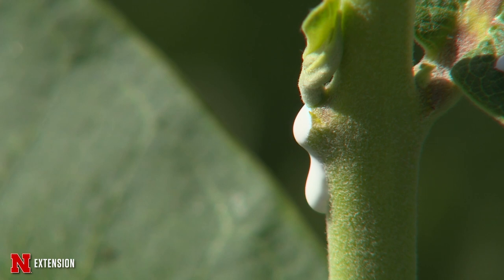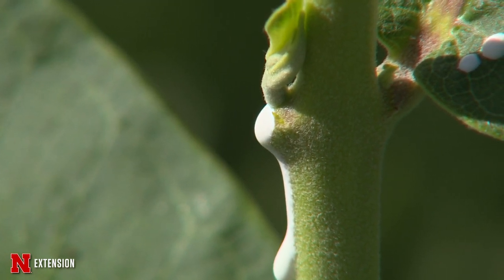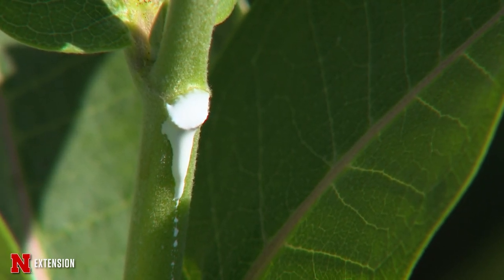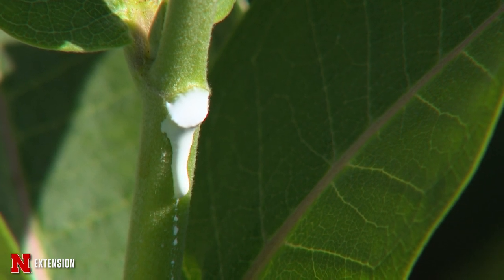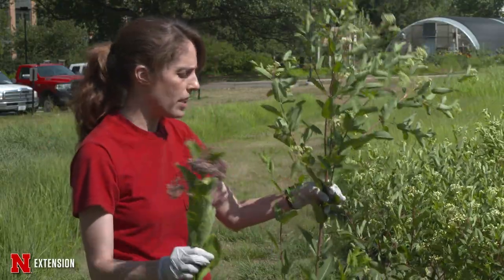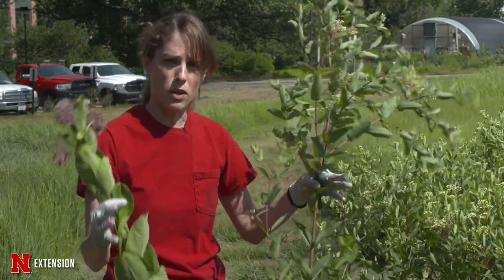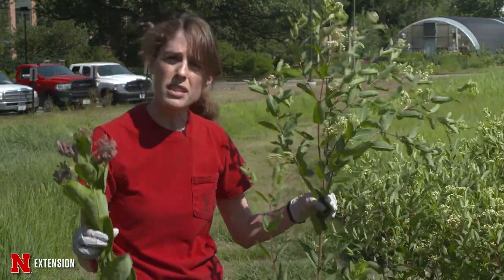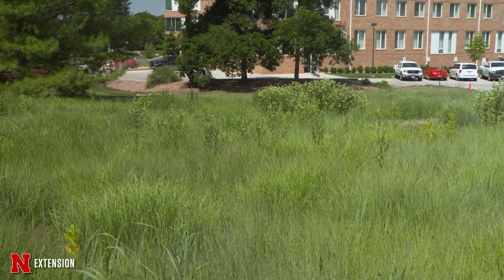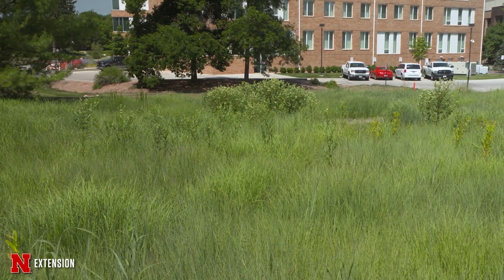Both of them have this super milky sap, so that's why I'm wearing gloves. Hemp dogbane is one of the more toxic plants here, and the monarch larvae don't like this plant — they do like the common milkweed. Once I start cutting them, they start bleeding that milky sap, so you want to be careful when you handle this because it can cause irritation in your eyes or on skin.